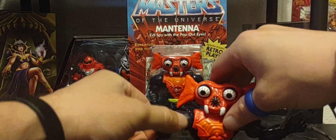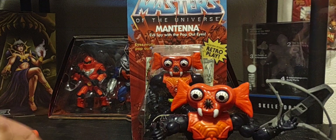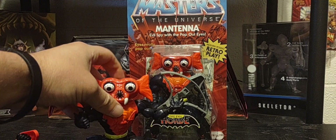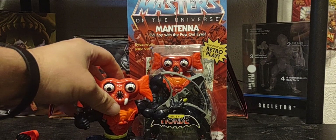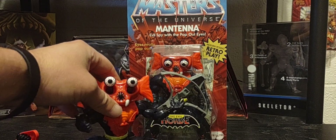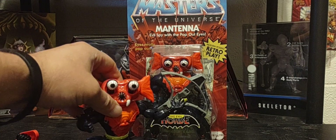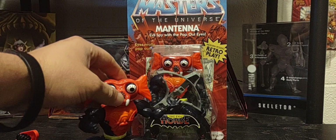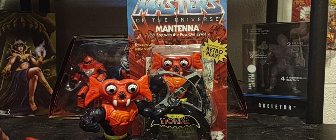Absolutely a really cool character — another member of the Horde. We've been getting quite a few members of the Horde in the Origins line and we're not done yet. We have Leech coming, and he was part of this wave as one of the deluxe figures. Hopefully we'll be getting some Princess of Power figures to go along with the Horde figures — only time will tell.